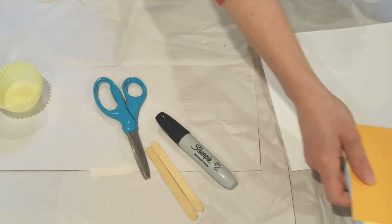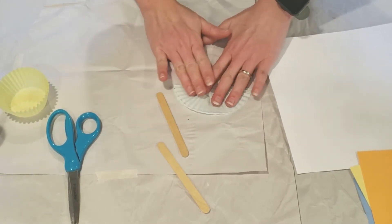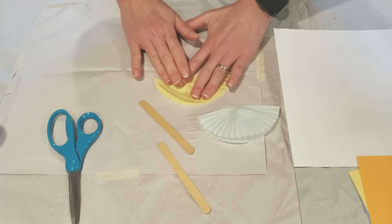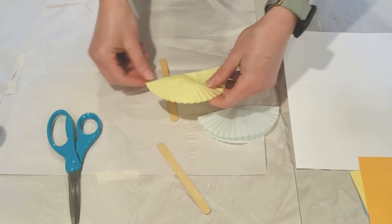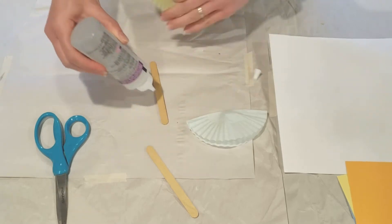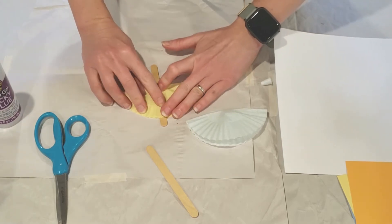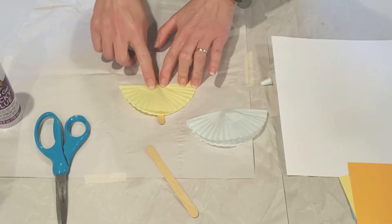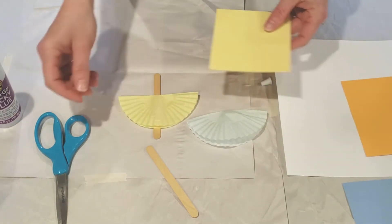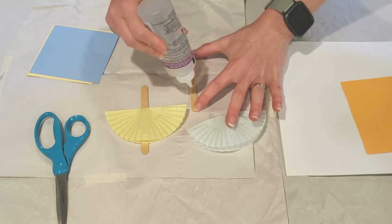To get started making our pigeon and duckling puppets, what you'll need to do is fold your muffin wrapper in half for each color, and then apply them onto the popsicle stick about halfway at the midway point. You want the flat part of your muffin liner to be facing up, where we're going to put the head. Then we need to cut out a circle for both the blue pigeon and yellow duckling.